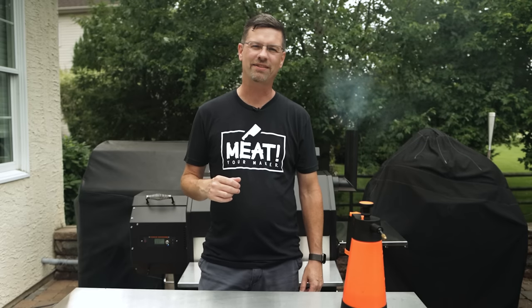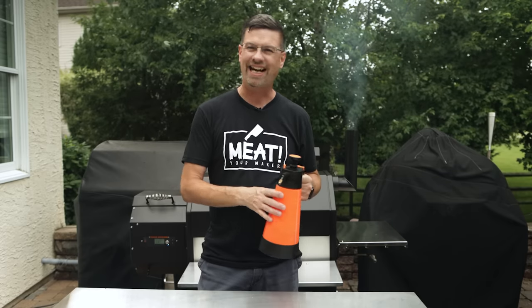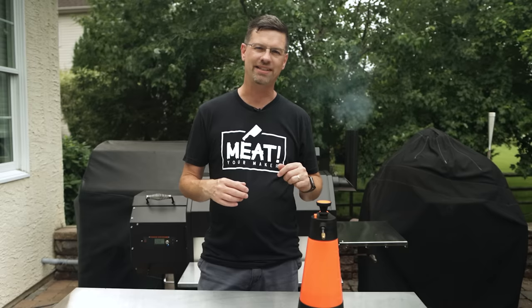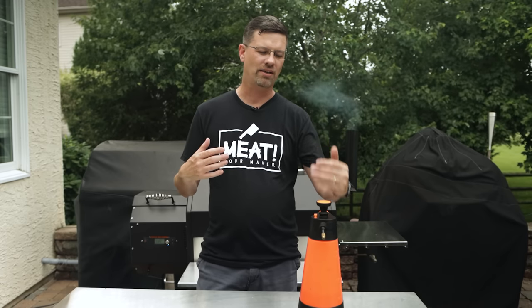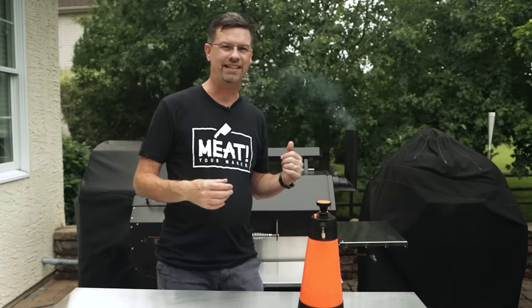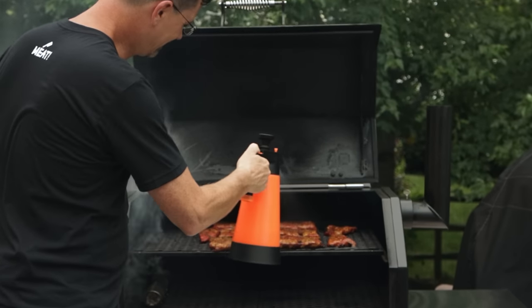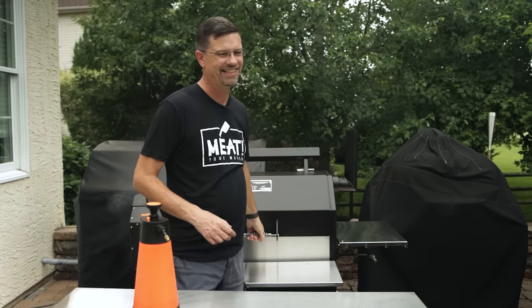Secret number eleven — not so secret, most of you are probably already doing this: spray your meat. Water, apple cider vinegar, 50-50 water and apple cider vinegar, apple juice, rum, beer — whatever you want to spray with. This does two things: first it adds moisture to keep it nice and moist as the edges start to dry out; second, it cools down the surface and attracts more smoke. We're two hours in — wait until your seasoning and the surface dries up first before you start spraying so you don't wash away your seasoning. Spray frequently and that'll help add a little bit more smoke.